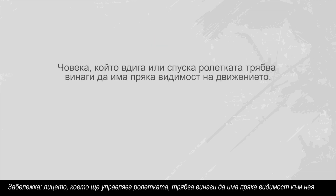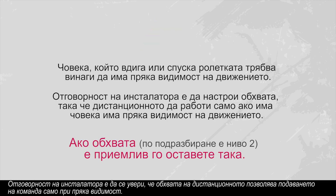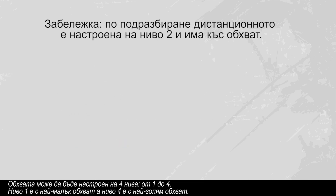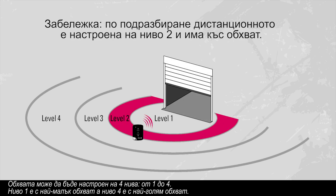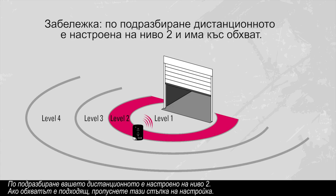The person operating the door should always have a direct view of the door. It is the installer's responsibility to ensure that the command range of the transmitter allows for command within the line of sight. The command range can be adjusted to four available levels, from one to four — level one being the shortest range and level four the longest range. By default, your transmitter is set at level two. If the range is suitable, ignore this adjustment step.